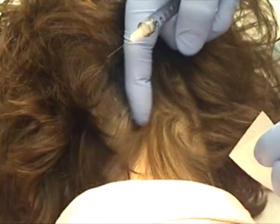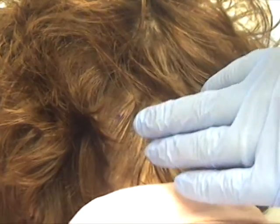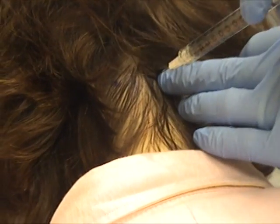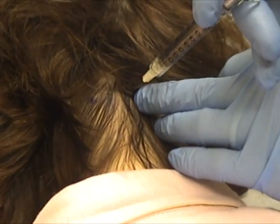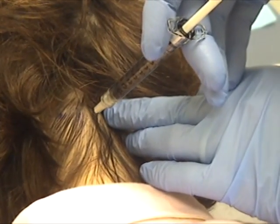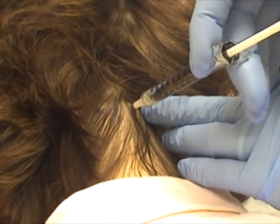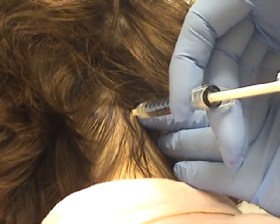We're still nowhere near spinous structures or anything like that, so you don't have to worry about that. It's a tiny little needle, but you'll feel a little poke here. There's our midline, going a centimeter and a half. And we're going to fan this out, because that muscle is...